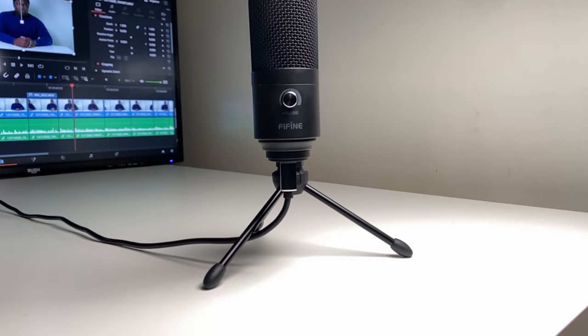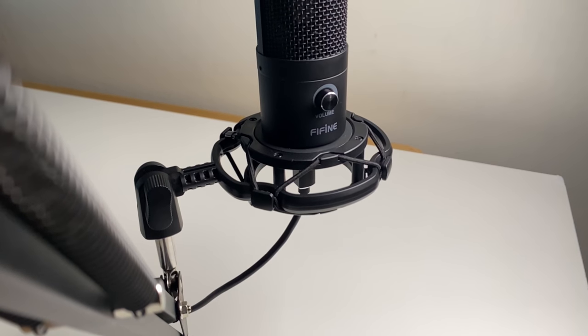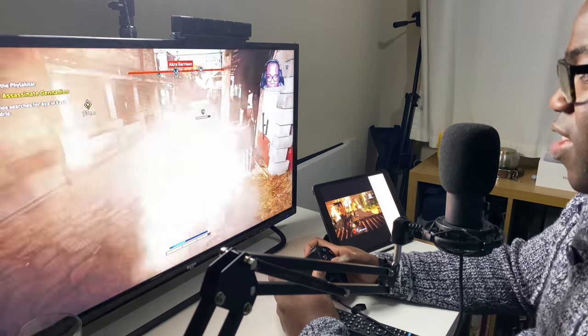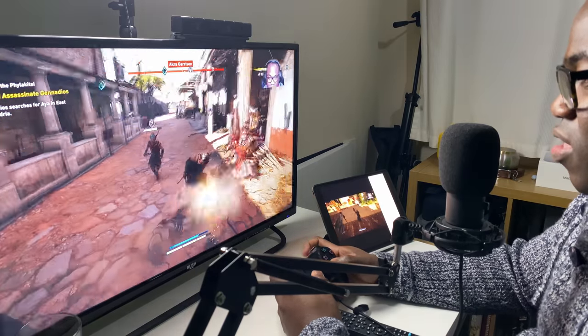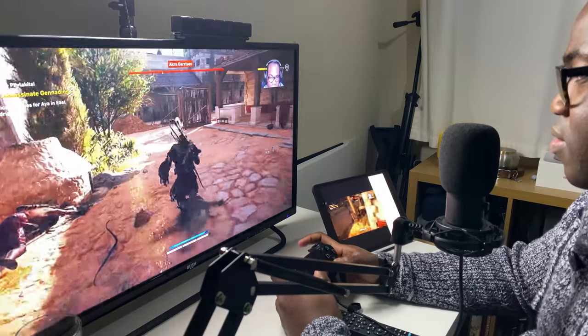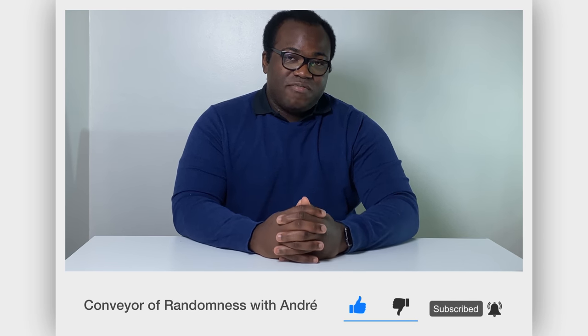That's the Fifine T669 USB microphone — possibly the best budget microphone bundle that you can get. I will put the Amazon and Fifine website links in the description below if this is a microphone you're thinking of getting. The sound quality from this small, well-built microphone is really good and comparable to even the Blue Yeti. It's definitely a worthy microphone if you're looking for a desktop or even portable device that you can use while streaming, recording, and interviewing. And with that added bundle included, you've got your whole audio solution sorted in one package. If you enjoyed this video, please like and subscribe — it would be greatly appreciated and help the growth of the channel. Press the bell icon to get notified every time I release a new video. That's all for me today, I'll see you on the next one.